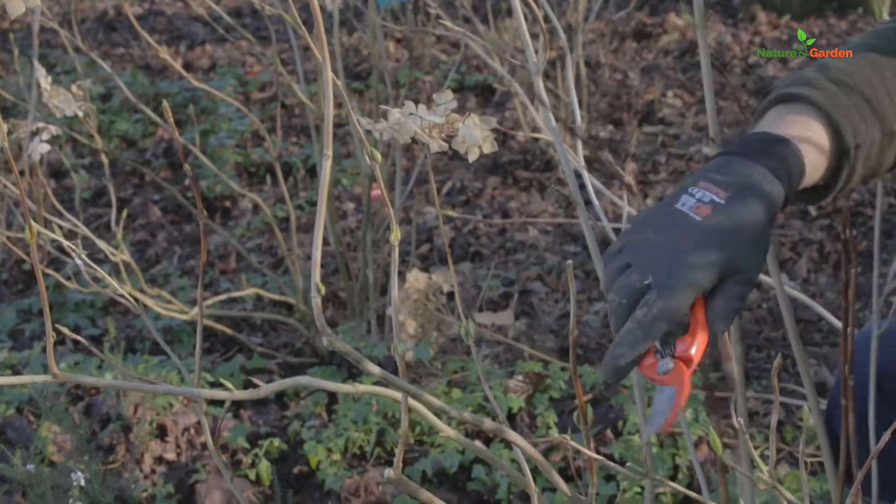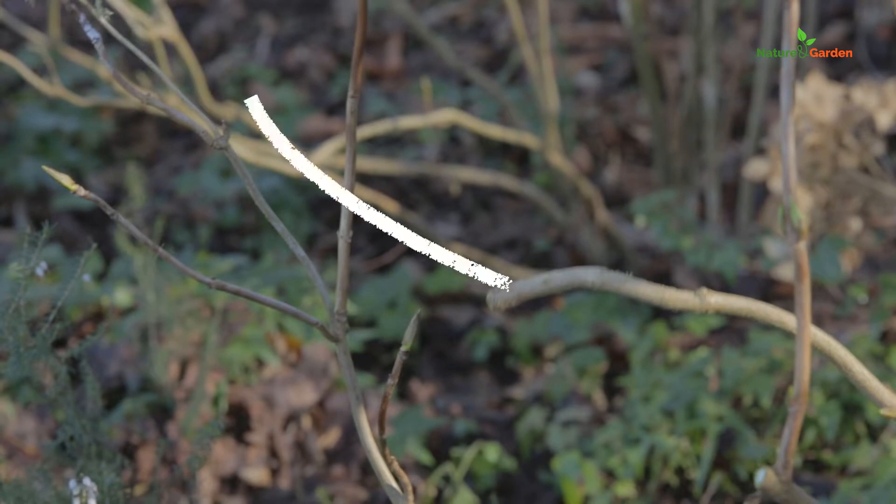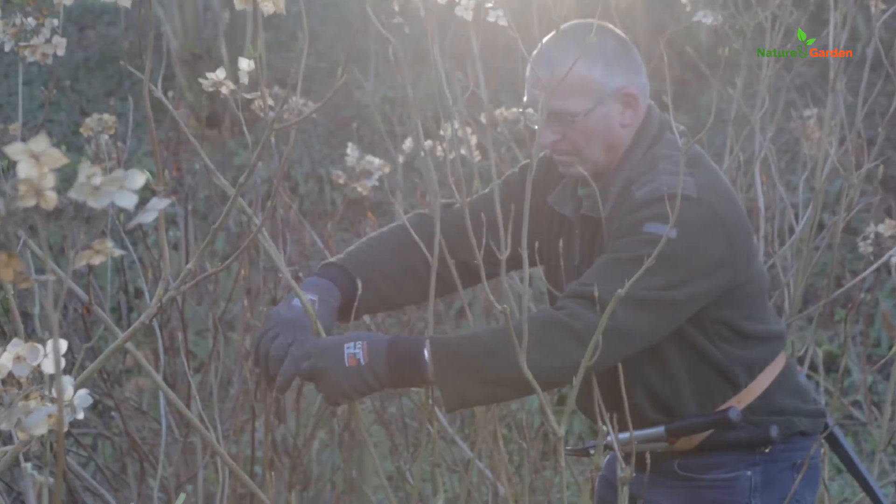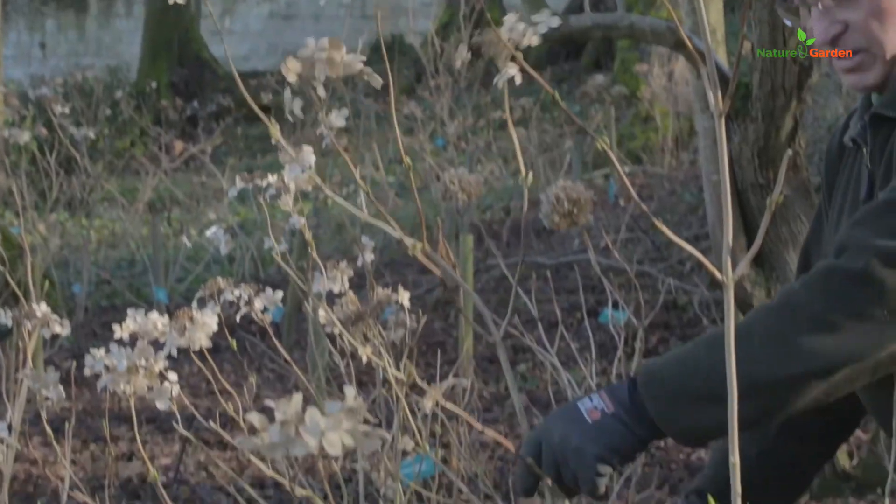Pay particular attention to where the last bud is placed on the branch, because this will determine the shape you wish to give your hydrangea. Prune the tips, flower-bearing or not, just above a healthy-looking bud.